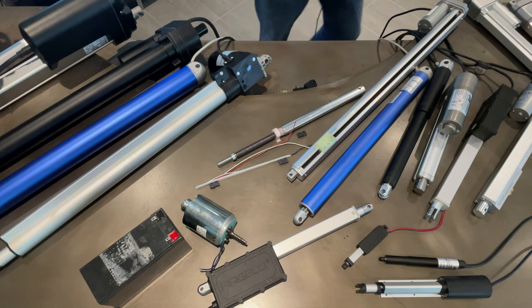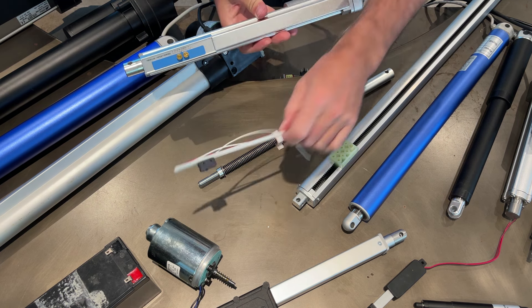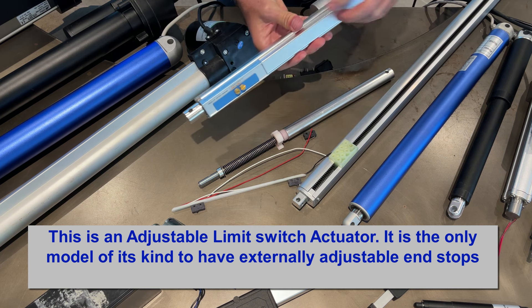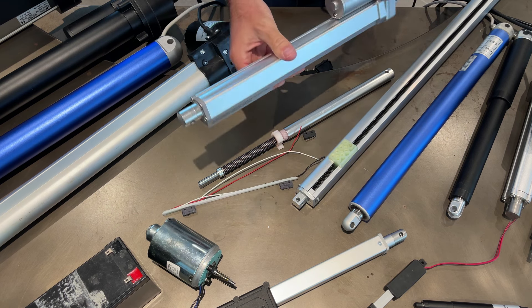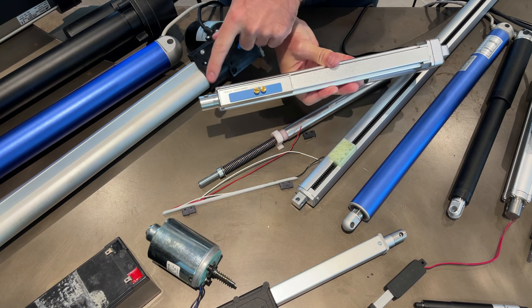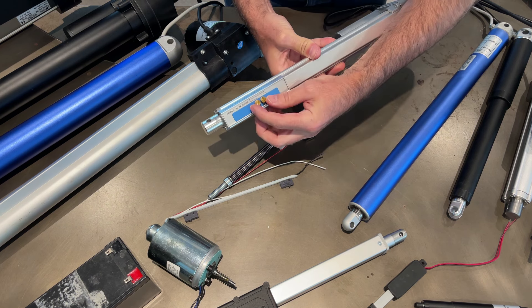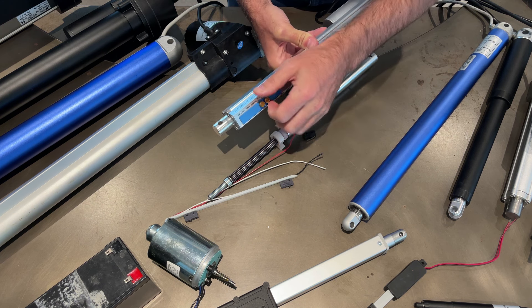There is one actuator model with adjustable limit switches. Since the limit switches are inside and normally can't be adjusted, this model lets you adjust the end position. If it's a 10 inch stroke, you can adjust the last inch so you get anywhere between 9 and 10 inches. You just undo the fasteners by hand, slide the adjustment, use the gauge to set the position, and tighten them up.